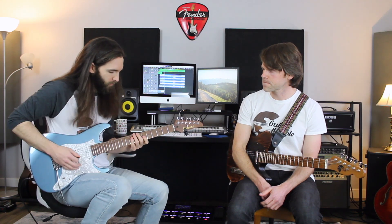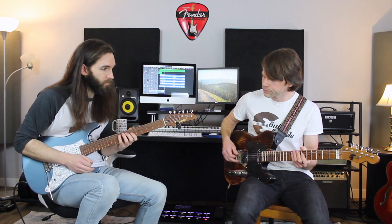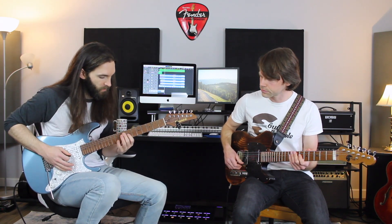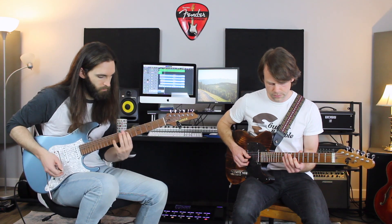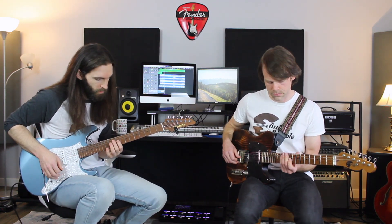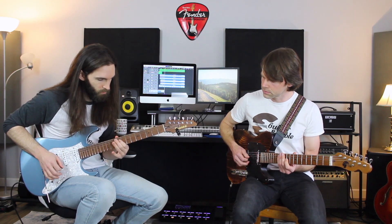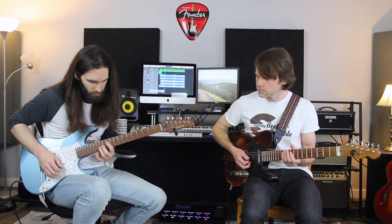So the first part starts there. And since we're trying to keep it in the key, the shape is going to change as I move north of the neck. The next starting point is this flat seven, and then I'm going to start on the one. And the last note is...